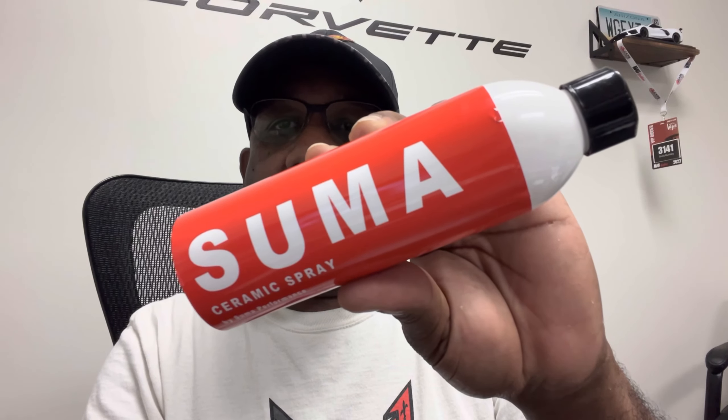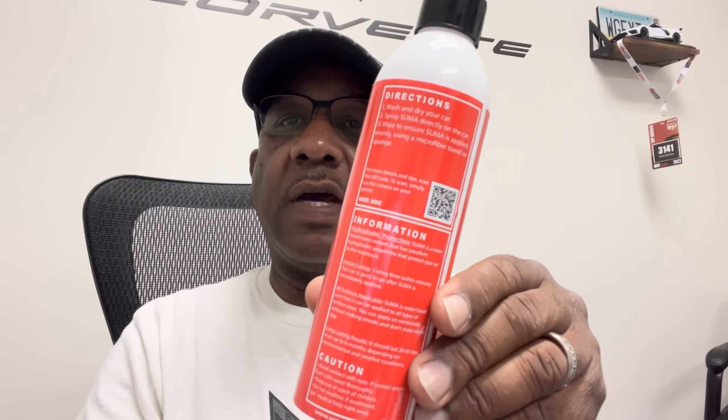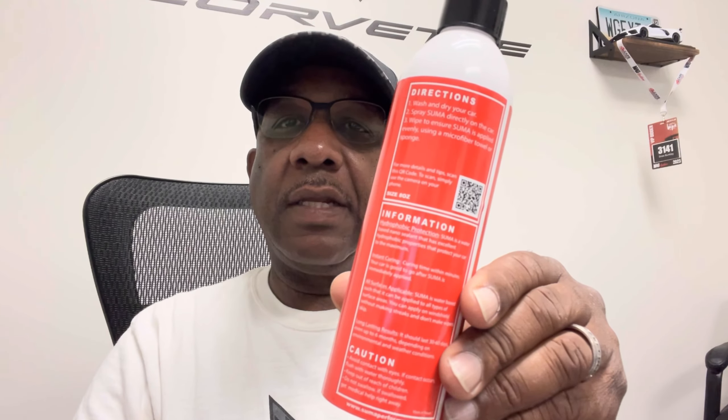So SUMA sent out this ceramic spray — this is an 8 ounce bottle. We're going to go ahead and take a look at some of the product info they've got. They've got instructions on the back here. We're going to take a look at how well this goes on and give it a shot.